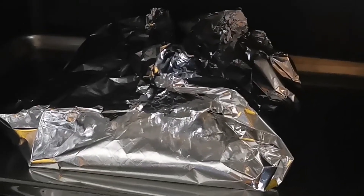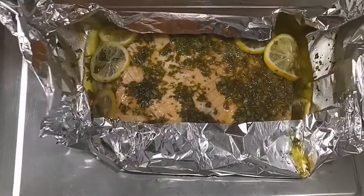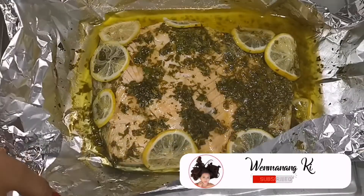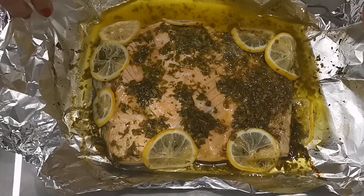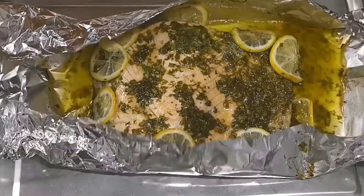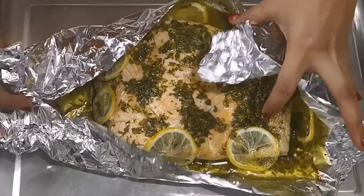After 30 minutes, tanggalin na natin ito sa loob ng oven. At syempre, ito na ang baked salmon natin. Yung amoy guys — amoy na amoy mo yung aroma ng lemon, celery, and yung butter. At syempre, i-transfer na natin ito sa aluminum tray.